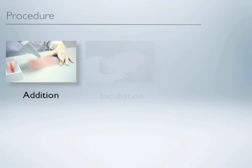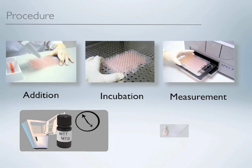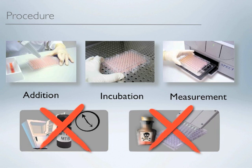The kit has the simplest procedure of its kind: just add, incubate, and measure. Because of the stability and solubility of WST8 dye, it does not require thawing prior to the assay, nor dissolving after incubation.